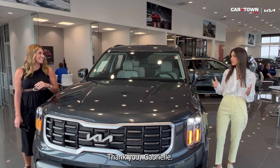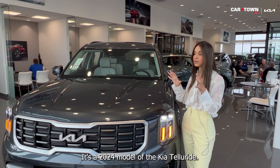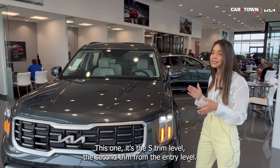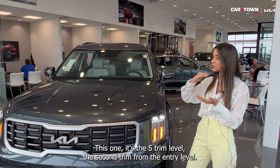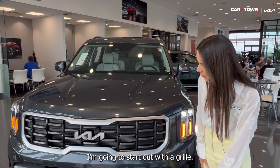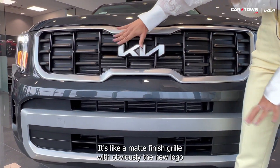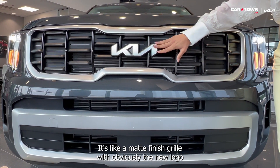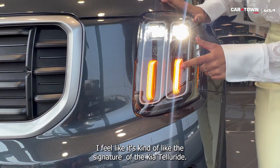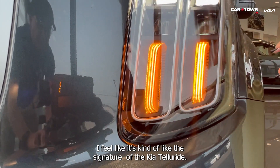Thank you Gabrielle. I'm actually super excited to do this video. We just got this about a week ago. It's a 2024 model of the Kia Telluride — this one is the S trim level, the second trim from the entry level. I'm going to start out with the grille. You have here the dark grey matte finish grille with the new Kia logo.